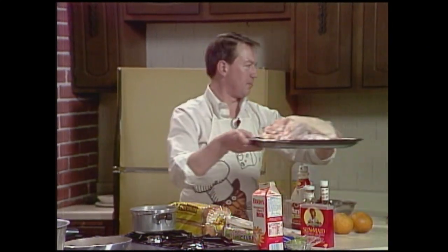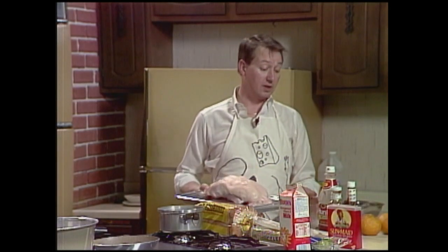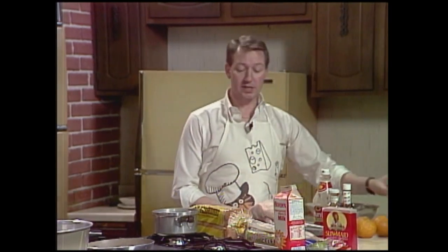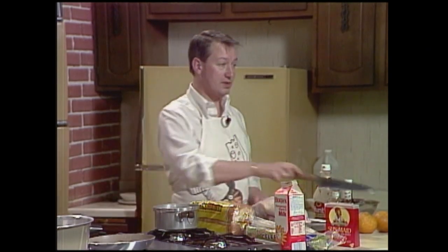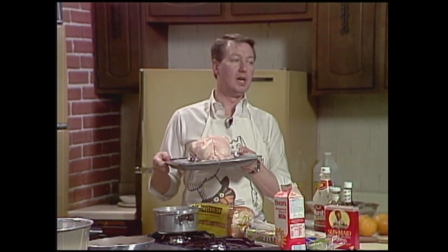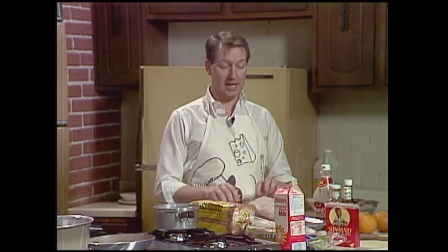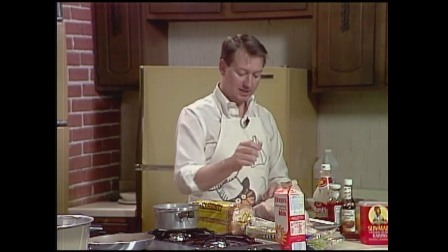First thing: get yourself a pan that has a broiler plate — one of these things with holes in it — because ducks are really greasy, greasier than geese. First thing you've got to do is take it out of its package, wash it thoroughly, and salt the cavity. The next thing you've got to do before you even salt the cavity is reach in here.